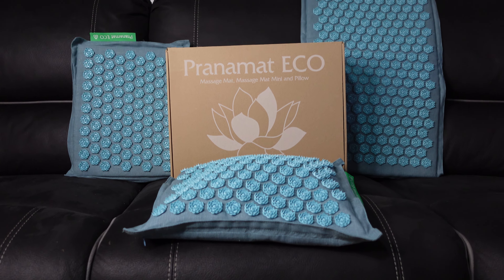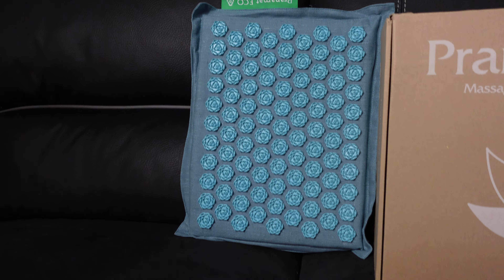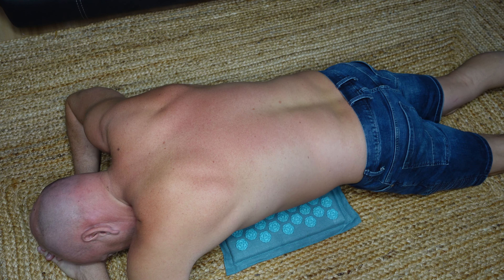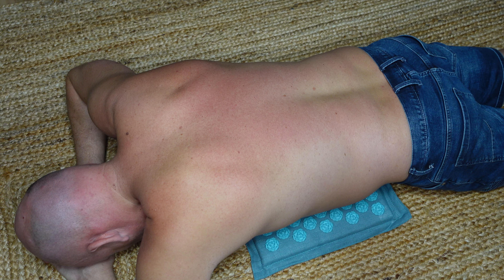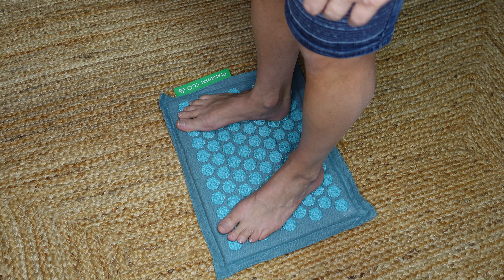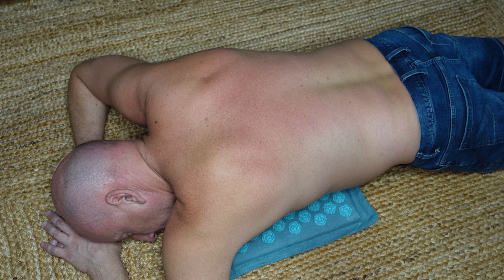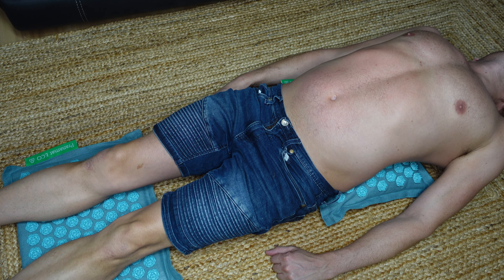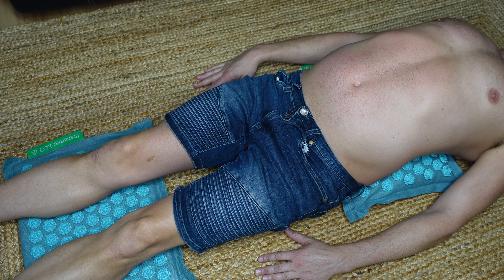There are a number of different ways acupressure mats stimulate the body. For pain relief, acupressure mats help release muscle tension and relieve pain in the back, neck, and shoulders. They help reduce stress and release stress-relieving hormones. They also help with sleep — using them before bed can have a lot of benefit. Improved blood circulation from the spikes stimulates blood flow through the body, improving oxygen. There's also improved energy levels, enhanced muscle recovery, help with headaches, and help with digestion as well. There are so many different ways — you can use it on your stomach, standing, or on your chest — depending on what helps you most.